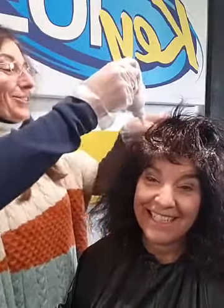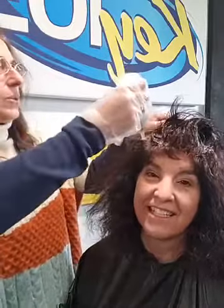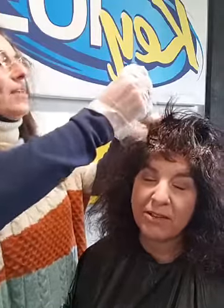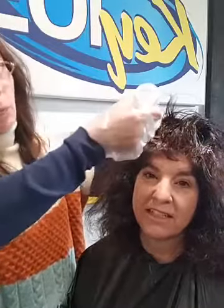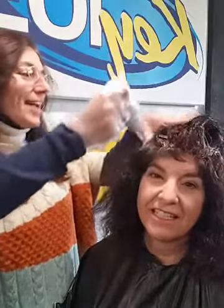My husband and I went out over the weekend to Virginia — to the Total Wine Store. I had my coupon and didn't want it to expire, so we took a trip over there.